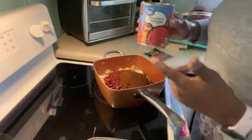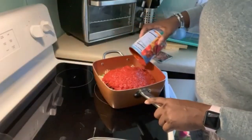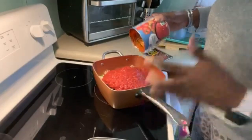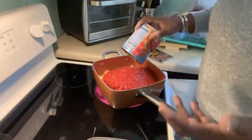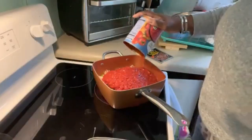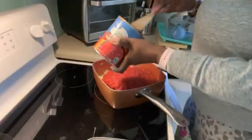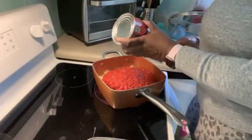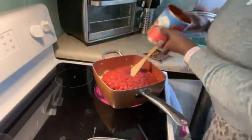Then I got my crushed tomatoes — I just use the Walmart brand. I like the crushed tomatoes because I like there to be some chewiness, some tomatoes, not just mush. I don't like just mush. I like it to have a little bit of flavor — you can taste the tomato and see it.